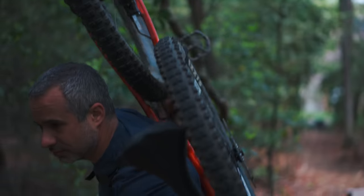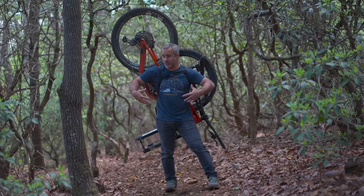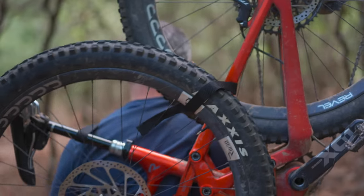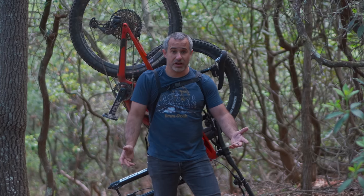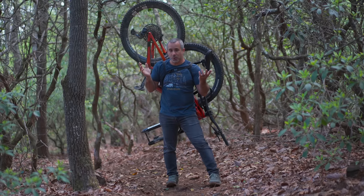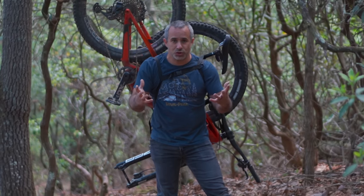So if your level of preparedness is such that you carry the strap with you, I assume you probably have a backpack on and so it wouldn't be as uncomfortable as this is. I have suspension linkage digging into my shoulder blade, a pedal kind of catching me every so often. It's very uncomfortable. Is it worse than carrying the bike over your shoulder? It's probably better than carrying a bike over your shoulder, but in what situation would you do that?